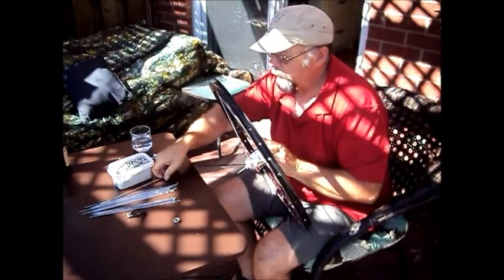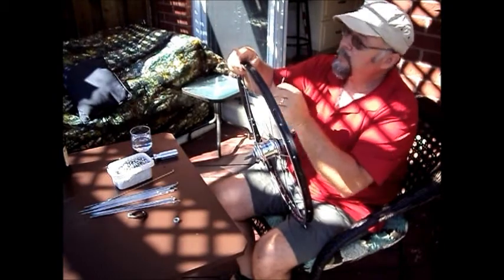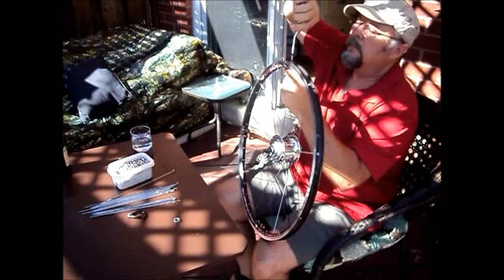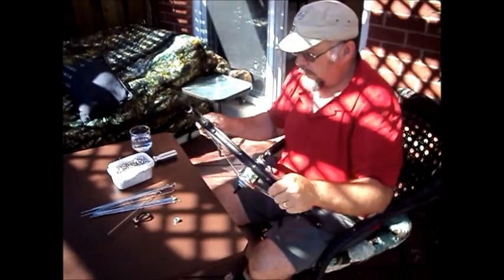Who moved the valve hole? Oh, there it is. So it begins. Now I've got all the leading spokes in — time to put the trailing spokes in.